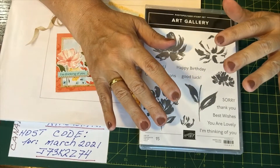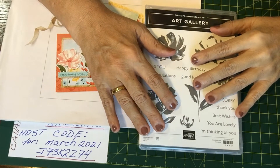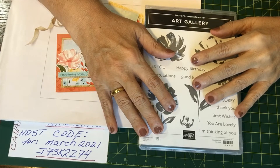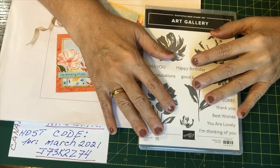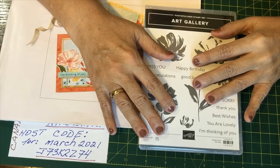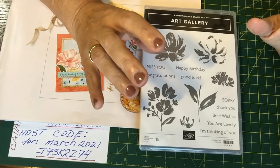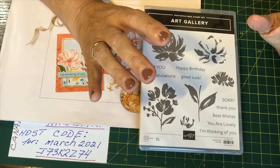Hello friends! Welcome to Stony Brook Stamper. My name is Rita Winter and I'm an independent Stamping Up demonstrator. My family and I live in Steinbeck, Manitoba, Canada. If you like this video please press the thumbs up button. If you're watching on Facebook please consider following Stony Brook Stamper, and if you're watching on YouTube please consider subscribing to my channel.